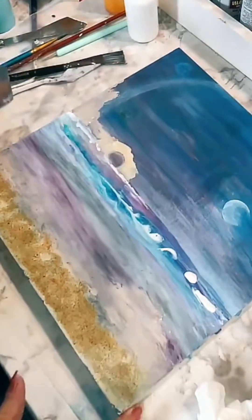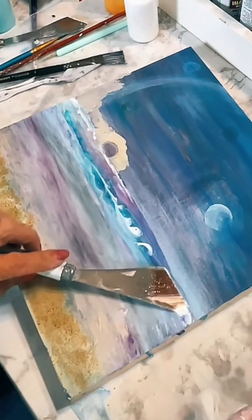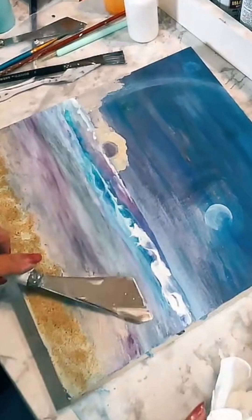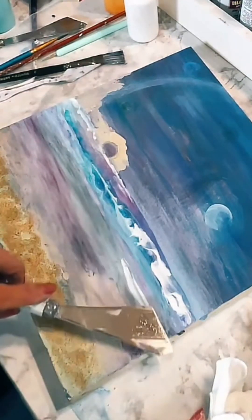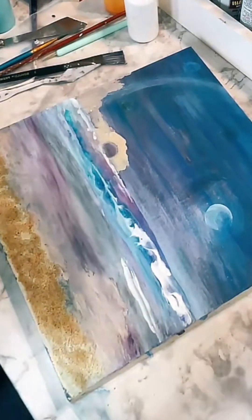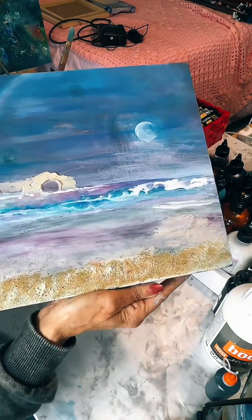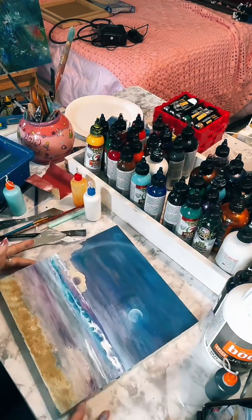I have to step back and look at it. I do like it, it just doesn't make sense — it's not doing what I intended it to do when I first came in today. I'm having to step back, stop trying to force something that is not going to work, and go with what it wants to become. That's where I'm at right now. It doesn't have to make sense. I'm going to stop right there just for now.